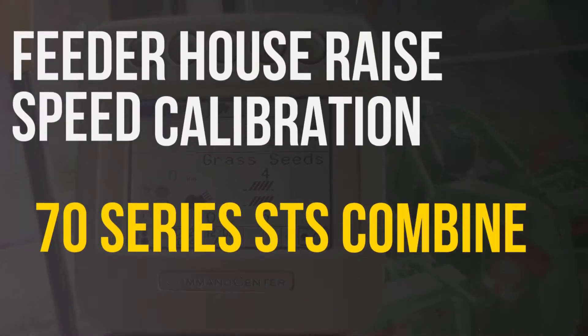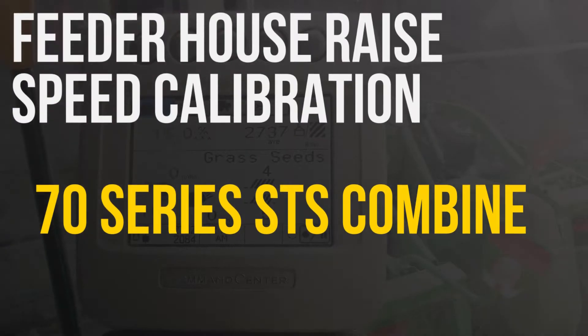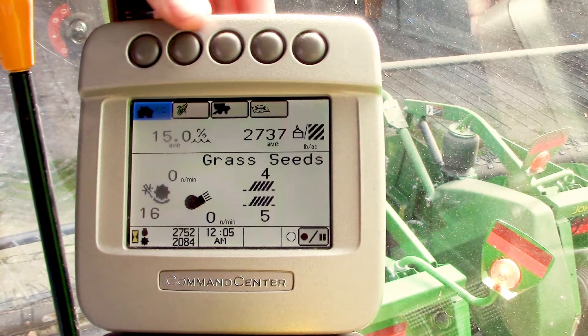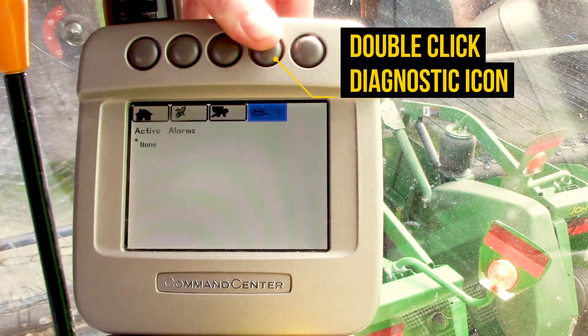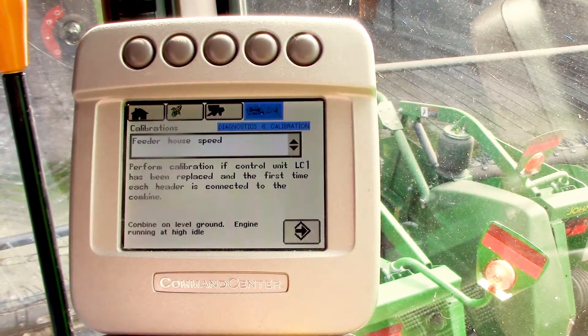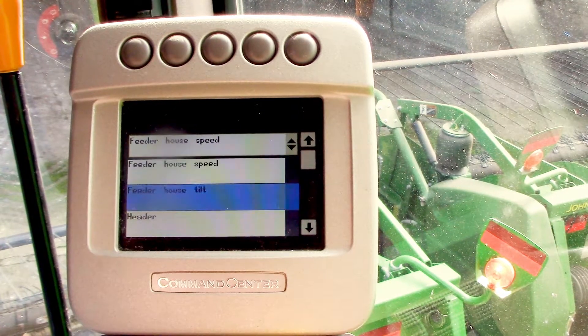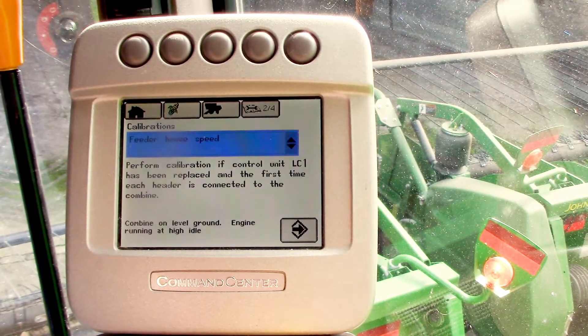In this video we'll be going over how to calibrate the feeder house raise speed on a 70 series John Deere STS combine. From our main run screen we'll go to the button above the diagnostic icon. We'll hit that twice to get to our calibrations drop down. We'll highlight that and then select the feeder house speed calibration with the check mark.